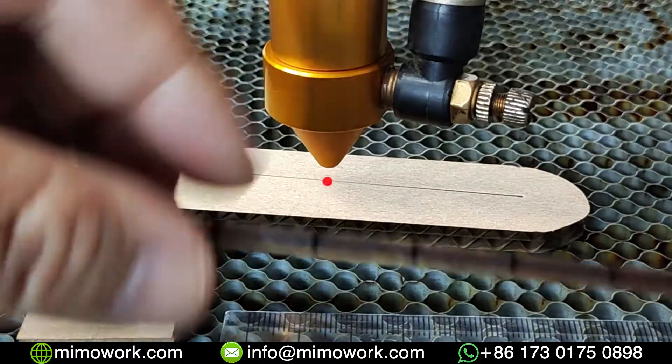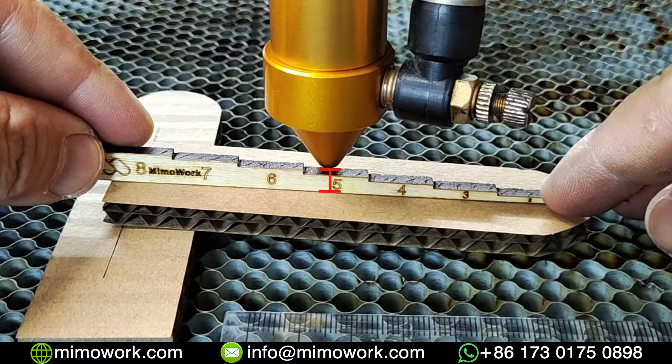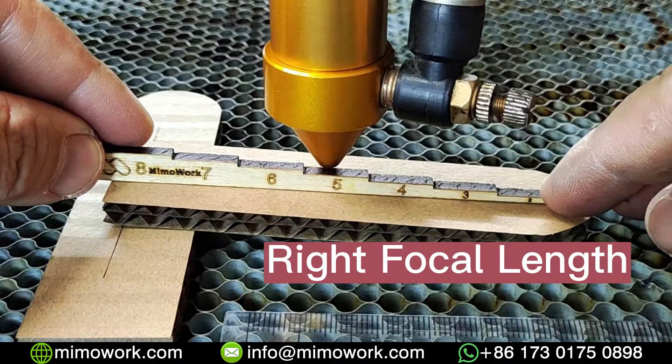Using the focal ruler to measure the distance between the smallest point you just marked and the tip of your laser head. This is the right focal length for your particular lens.